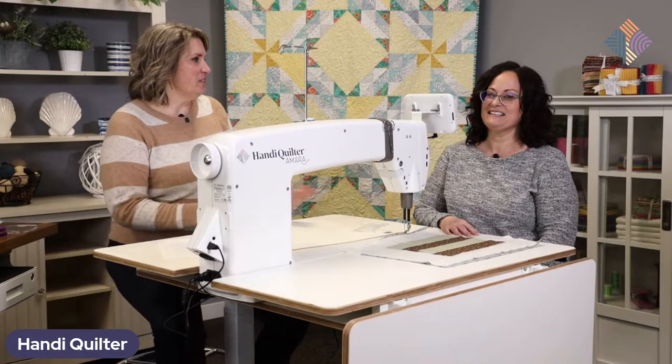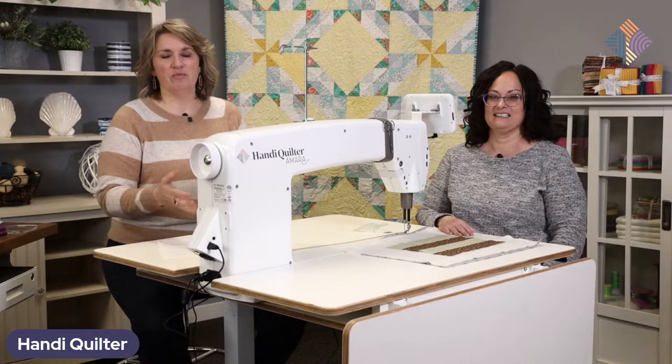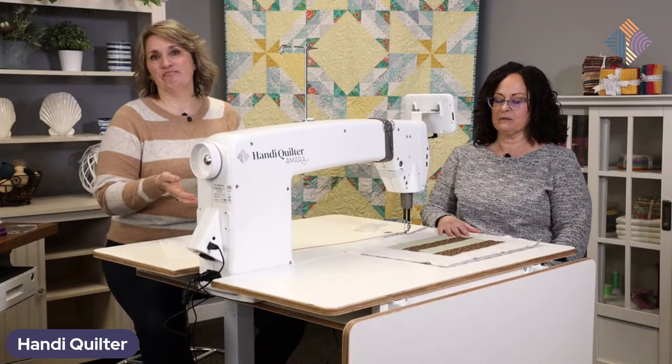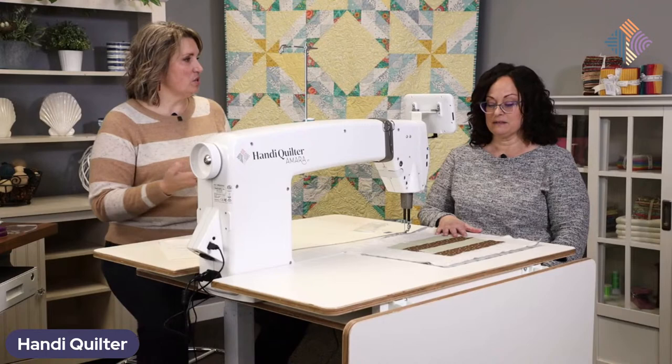I'm Kim Sandberg, and Denise Dowdrick and I are both studio educators here at Handy Quilter. We are really excited to keep moving along with this new series with the ST. Last month, Christina and I spent a fair amount of time showing you different basting techniques to use on the ST. So now we're on to the next step.